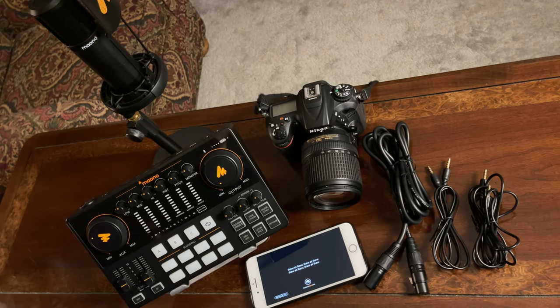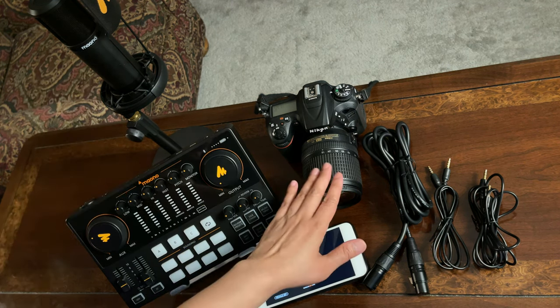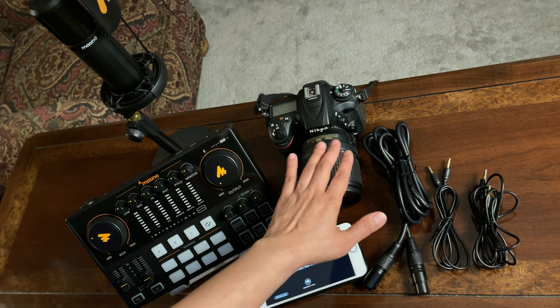Let me show you the things and cables I will be needing in the setup. First of all, this is the Monocaster E2, and this is the Monocondenser microphone. This is the camera I will be connecting to this console — a DSLR camera, Nikon D7200.